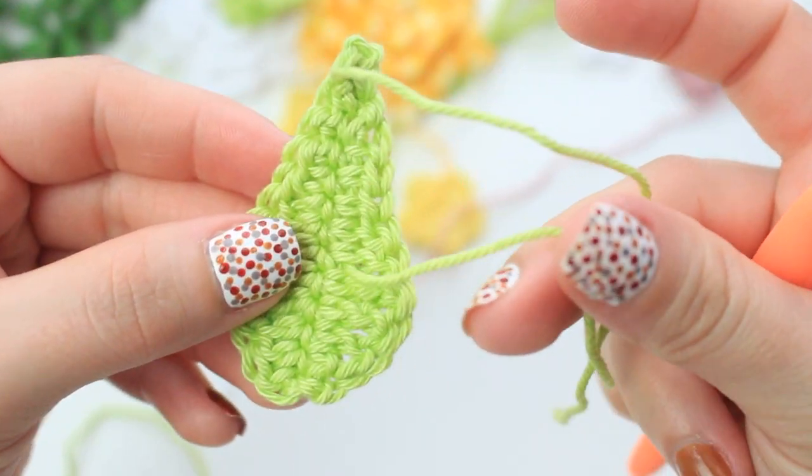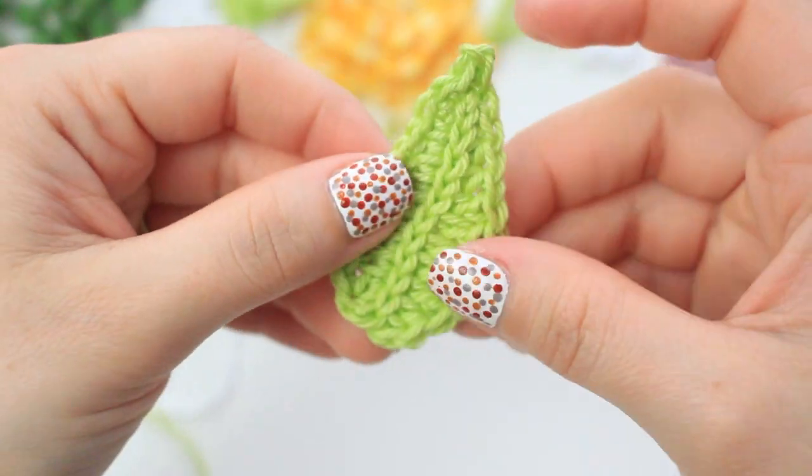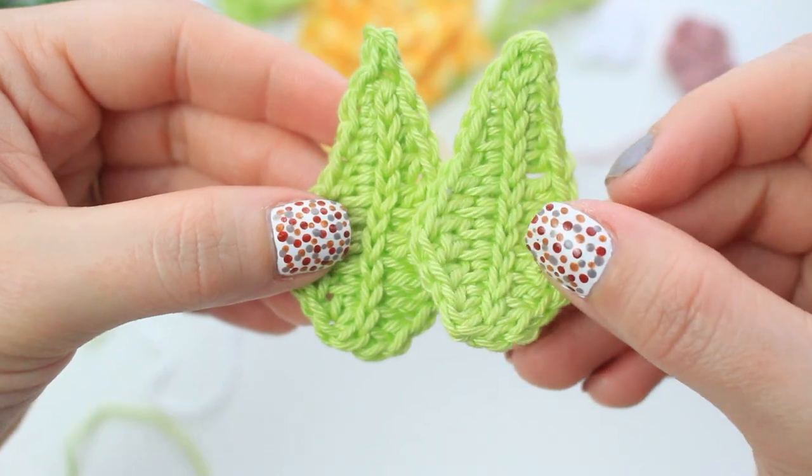Weave the two ends in at the back. Once you have one leaf completed, make another one, then set them aside and we can start putting the necklace together.